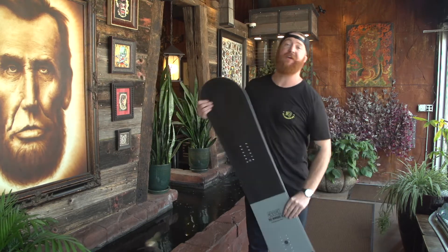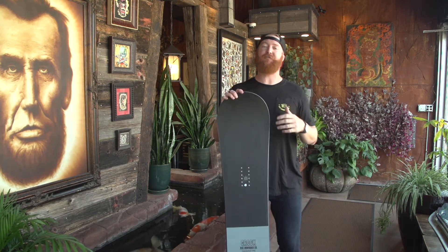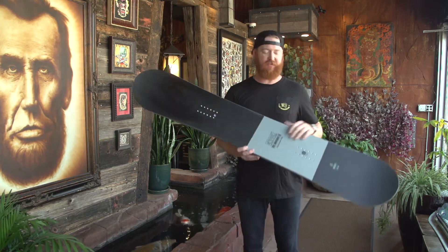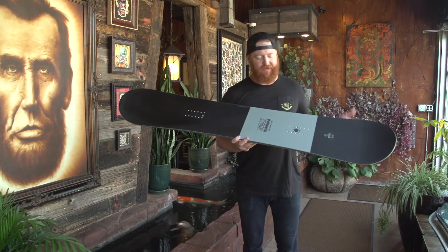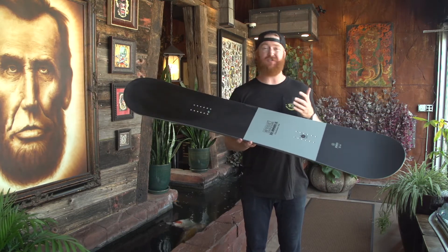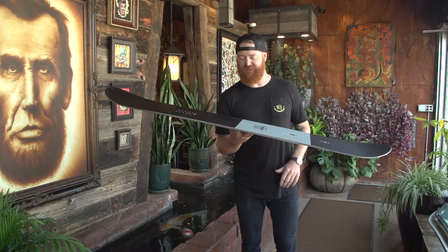The Crook does have a flex rating — or feel rating from Ride — at a three, which is going to be quite a bit softer than your average snowboard, and that's all right. This is a little bit more of a freestyle style all-mountain board. It will have a two-by-four insert with lots of stance options and a center stance.